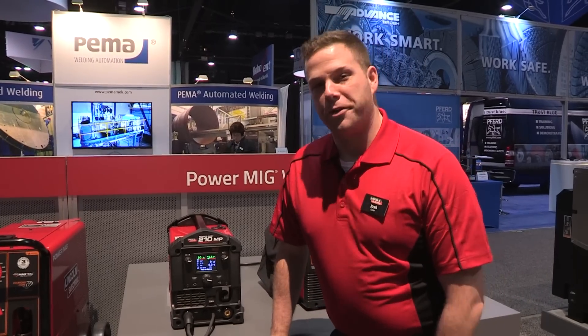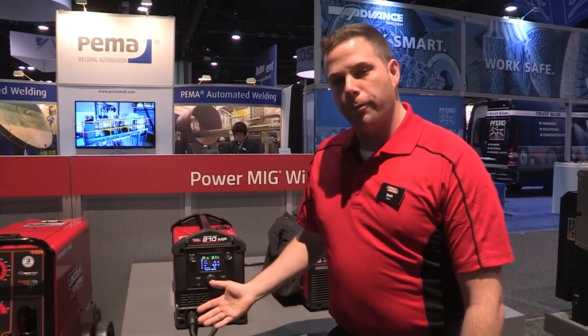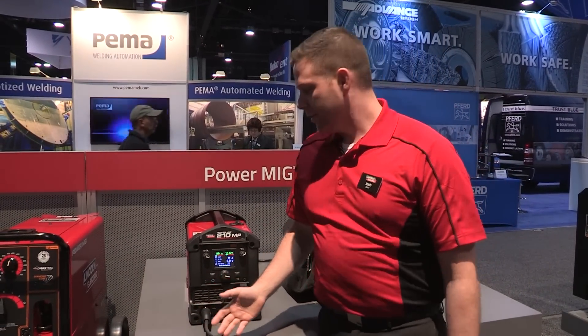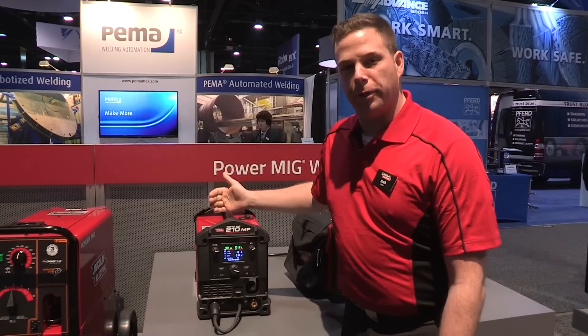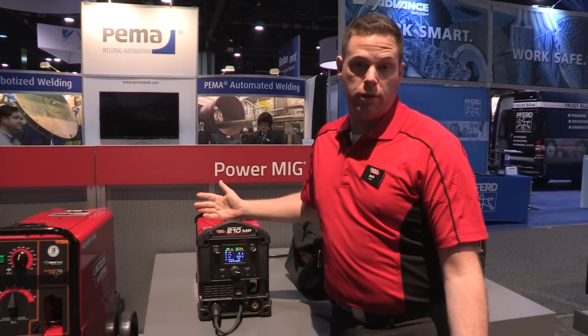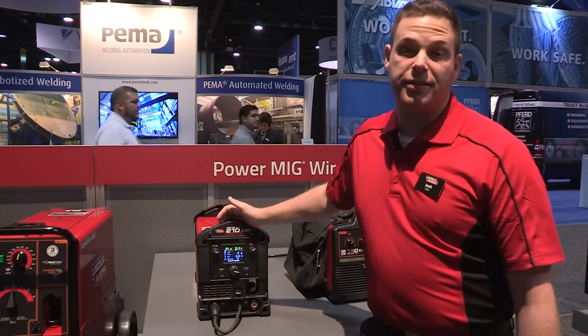I'm Josh Zoller here at Fabtech 2014 with Lincoln Electric. I'm here to show you the brand new PowerMig 210 MP. It's a multi-process, portable machine, weighs only 40 pounds, can be plugged into 110 or 230, and does MIG, TIG, and stick welding.